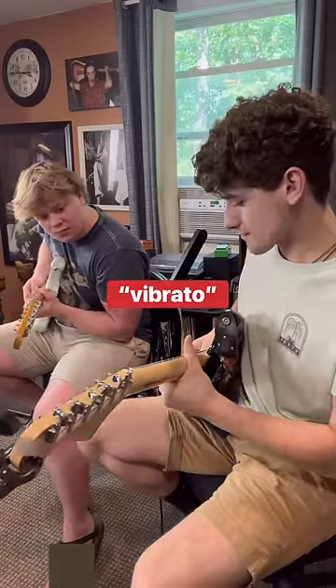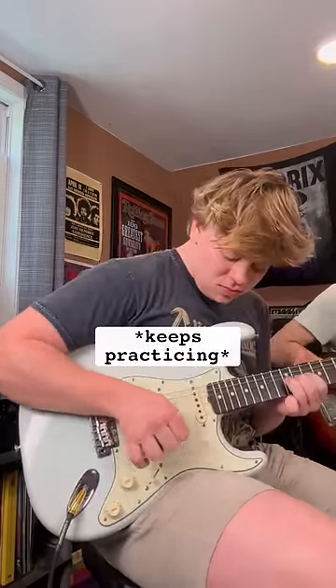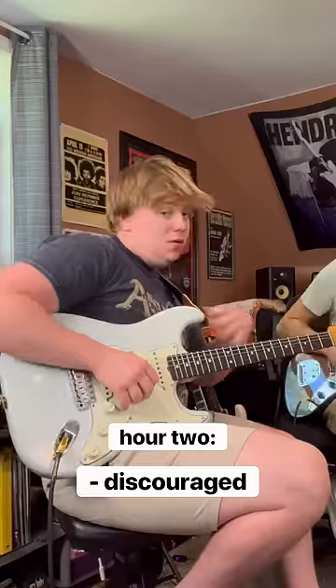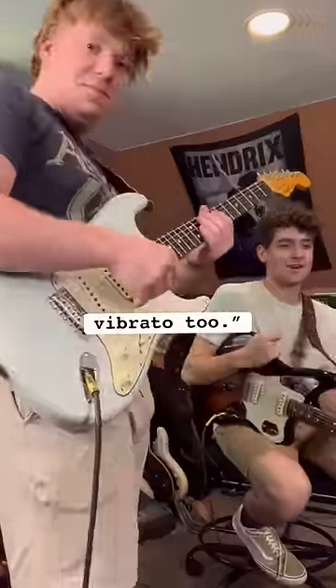This technique isn't for the faint of heart, but my friend proved his perseverance — the trait that most guitar players lack. Our fingers were busted, and my encouragement techniques were lackluster at best. I used to suck at my vibrato too.